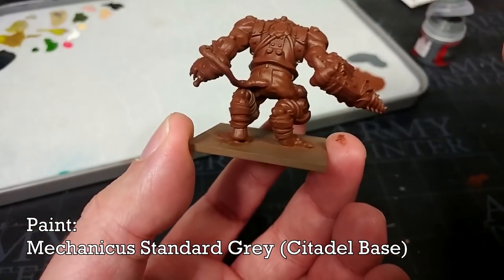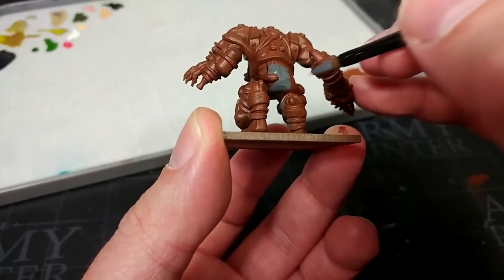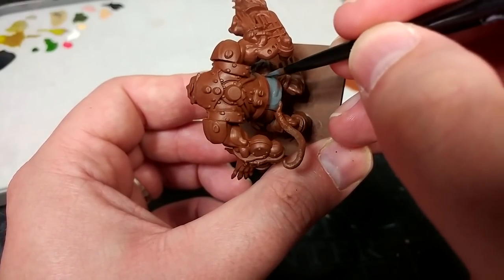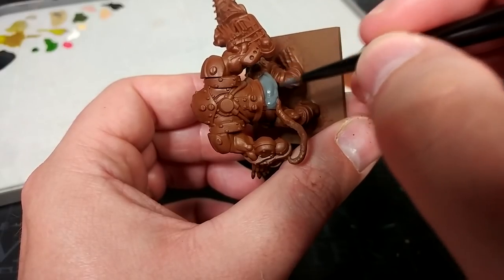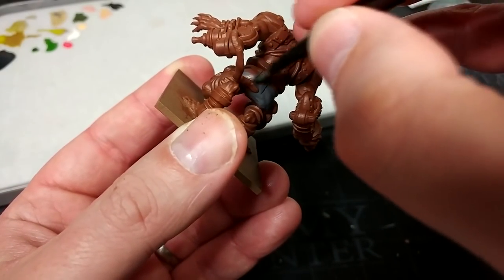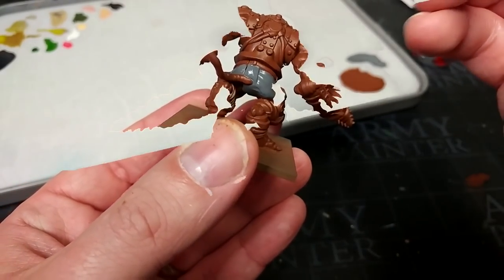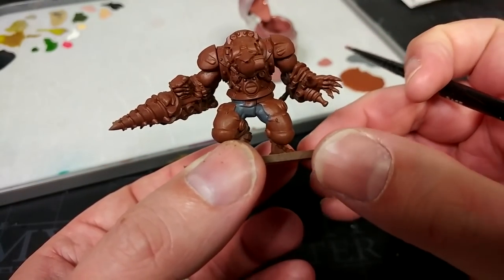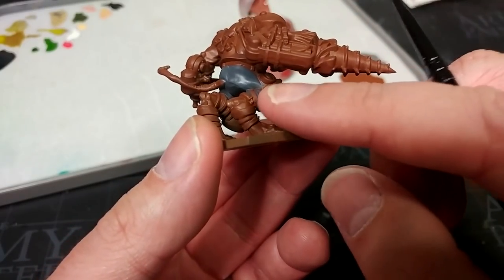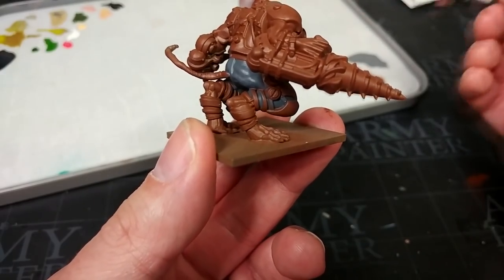We're going to move on and I have here some Mechanicus Standard Grey — I'm going to paint in his trousers. I've got one of the medium base brushes for this and I'm not going to be terribly careful when I come near areas like the armour plates or the metalwork riveted into his legs. You'll see this covers very well. I've found the Mantic site with their painted examples really useful for working out what bits are what, because I did find them a little daunting at first — but it turns out there's not that much to them really. The only thing to be conscious of is whether you want to get in between those leather straps on his legs — you don't have to, but it takes so little time, it would be a waste not to.